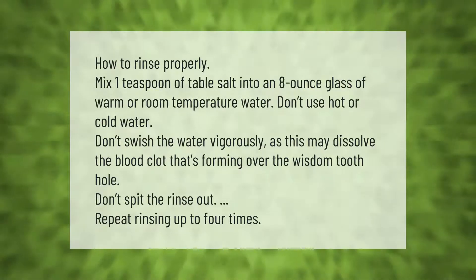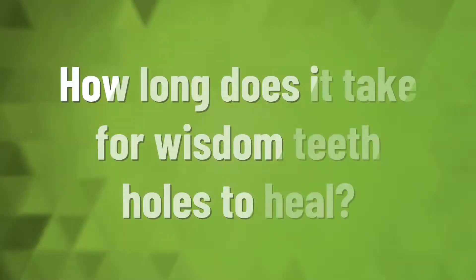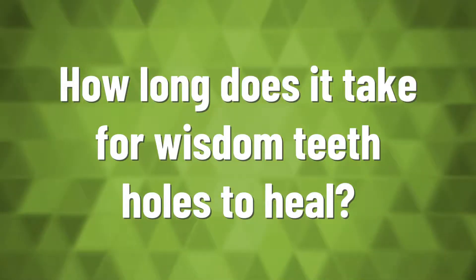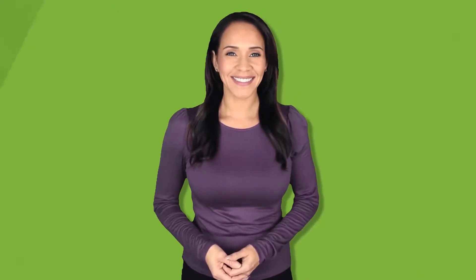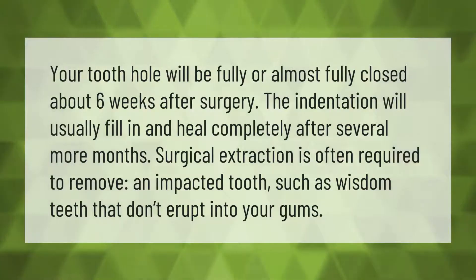Repeat rinsing up to four times. Your tooth hole will be fully or almost fully closed about six weeks after surgery. The indentation will usually fill in and heal completely after several more months.